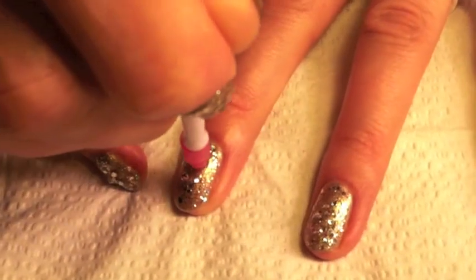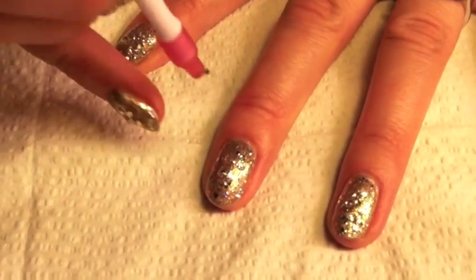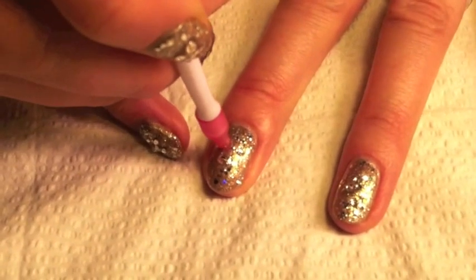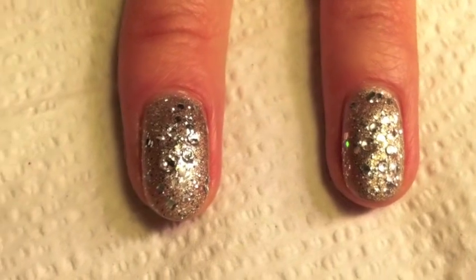Randomly drop them onto the nail in the centre and I like to use a few different sizes.